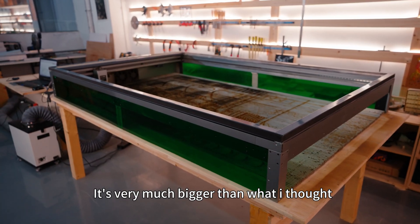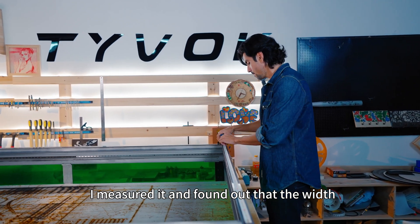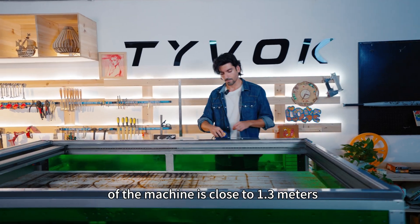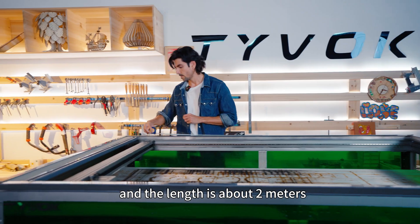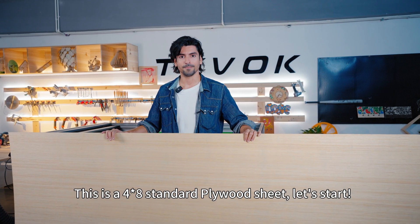It's really much bigger than what I thought. Let me measure it. The width of the machine is close to 1.3 meters and the length is about 2 meters. This is a 4 by 8 standard plywood sheet. Let's start.